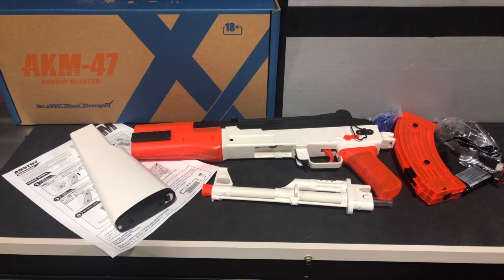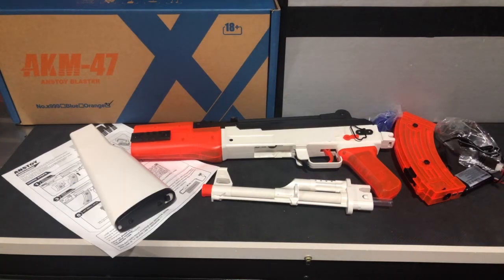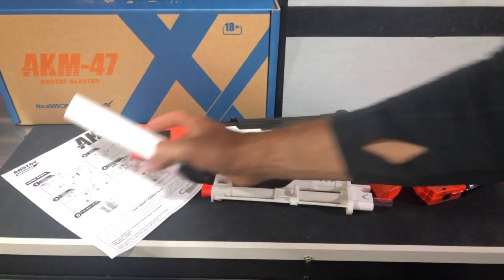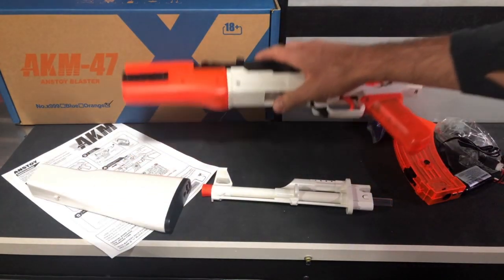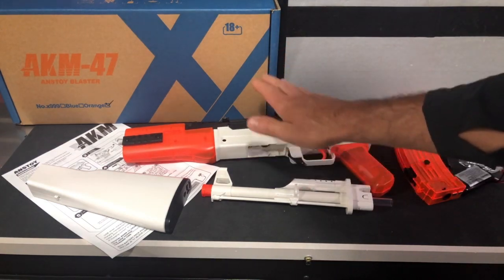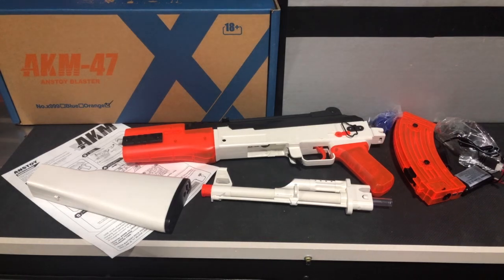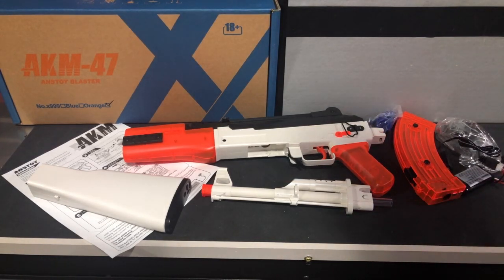It is definitely more robust. You can see it's going to come in pieces here, and we'll put it together pretty quick. The first thing I noticed just taking it out is the weight to it — it is definitely a substantial gel blaster. There's a reason for the price point. It is a more robust, more durable, better overall gel blaster than some of the lesser-priced ones, which are still fine. That's what you're paying for — a more capable gel blaster with this one.